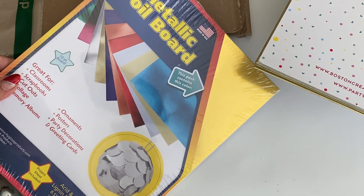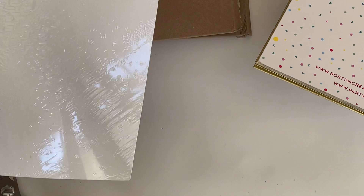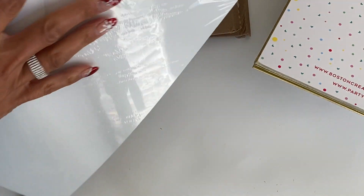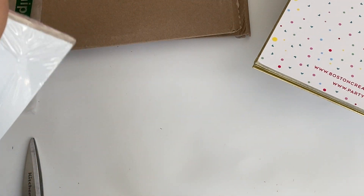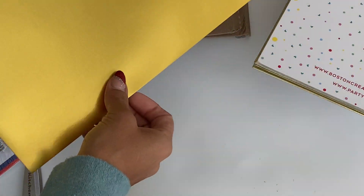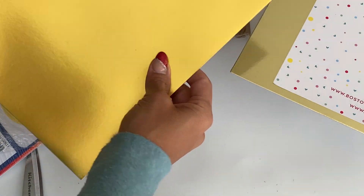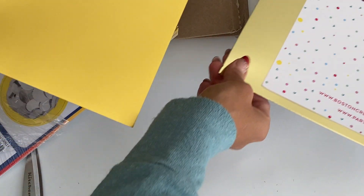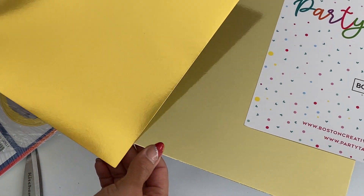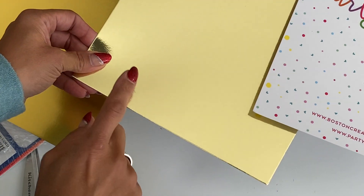I also picked up this one — it's a metallic foil board, and it looks like you get 25 sheets. The gold is definitely different than the first pack, so let me compare the two. This one is definitely a thinner paper, it's not as thick as the first one, but it's still nice. It's a different gold, but I think I'll use both of them — this one especially is going to be so nice for die cutting.